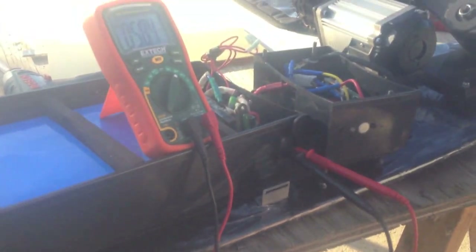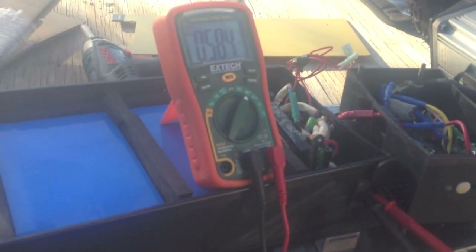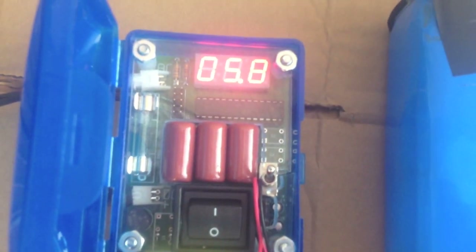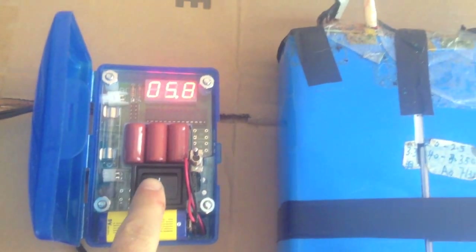No problem — we're going to override the default charger, we're going to use the Pimp, and we're going to recover these batteries. As you can see, we got the battery pack hooked up to the Pimp charger. I just hooked up the leads for the negative and the positive and went ahead and plugged the Pimp into the wall. Now we're going to give it a try and see if we can recover these batteries.